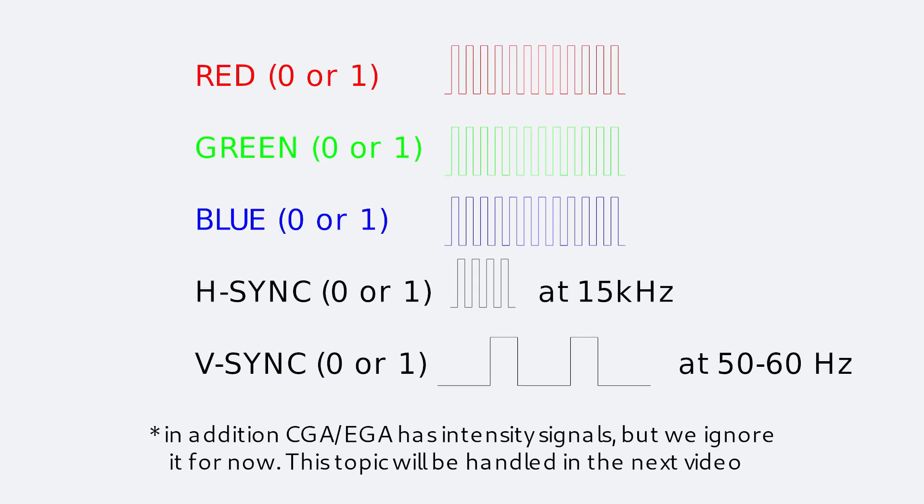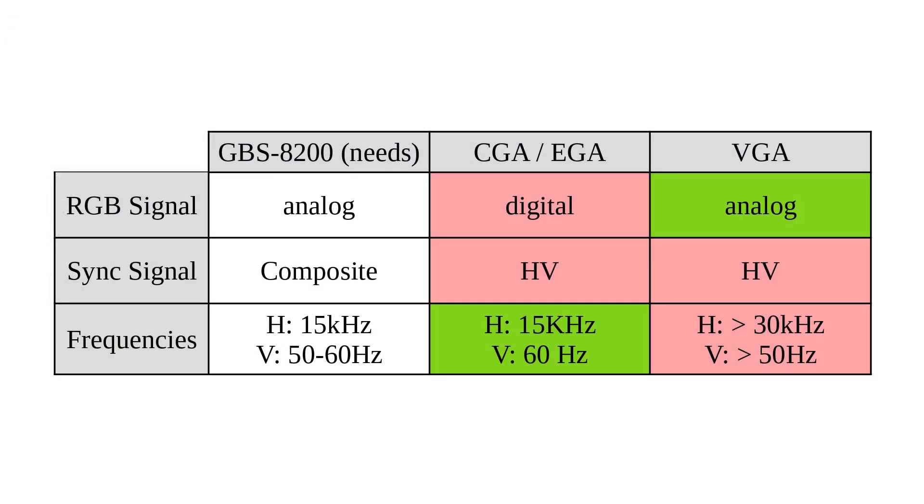But what is CGA and EGA? These standards are digital RGBHV signals where RGB color information is transferred digitally as ones and zeros, and horizontal and vertical sync signals are transferred separately. First of all, GBS-8200 doesn't understand digital RGB signals at all. And although GBS-8200 says it can handle RGBHV if you switch through the input settings, it doesn't — it literally supports only analog RGB with composite sync. This is why it doesn't work with CGA, EGA, or VGA graphics cards. The old CGA and EGA standards — and MDA and Hercules as well — don't deliver analog color signals and don't deliver a composite sync signal. VGA does deliver an analog color signal but no composite sync, and standard horizontal sync is above 31 kHz, far away from the 15 kHz expected by the GBS-8200.